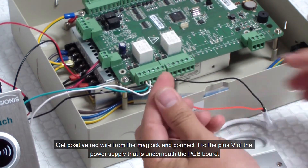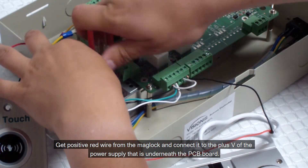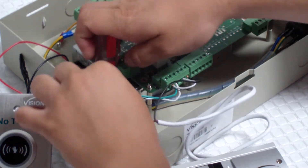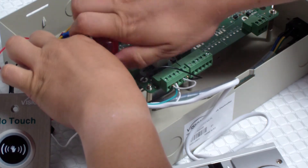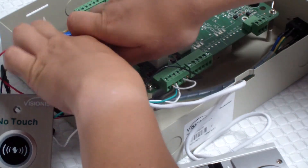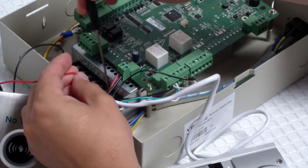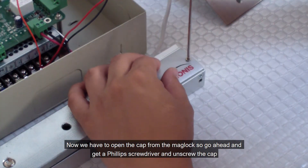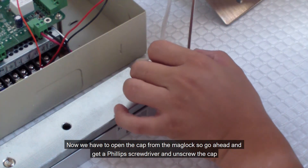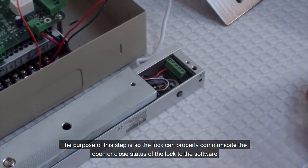Get the positive red wire from the mag lock and connect it to the plus V of the power supply that is underneath the PCB board. Now we have to open the cap from the mag lock, so go ahead and get a Phillips screwdriver and unscrew the cap. The purpose of this step is so the lock can properly communicate the open or closed status of the lock to the software.